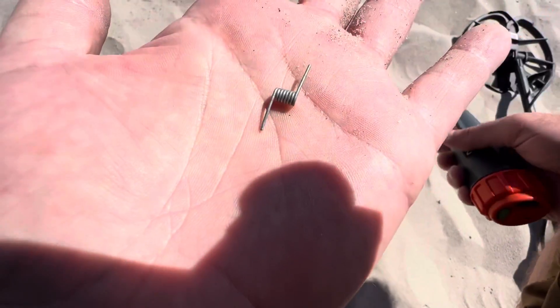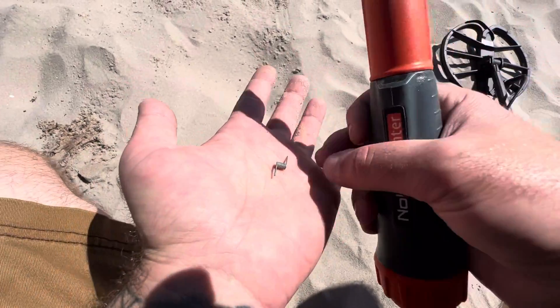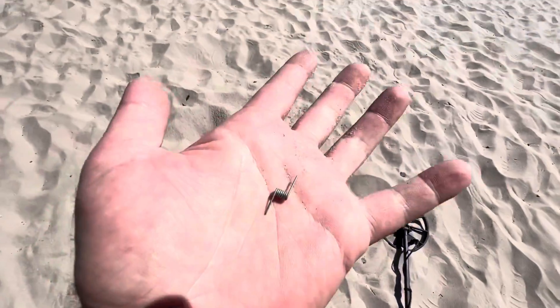Oh, it's a teeny little spring. All right, from like a clothespin or something, I guess. We'll take it — that could end up in someone's foot.